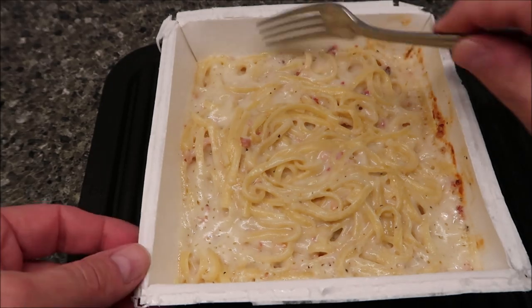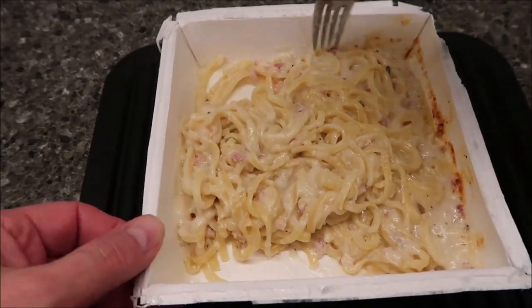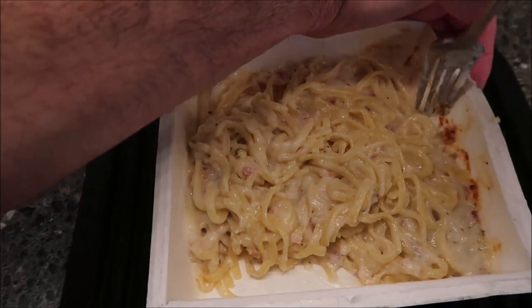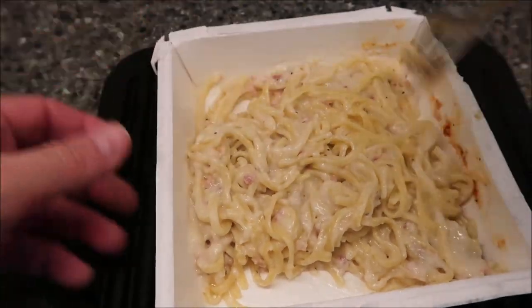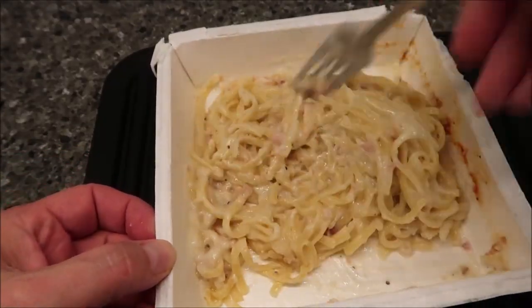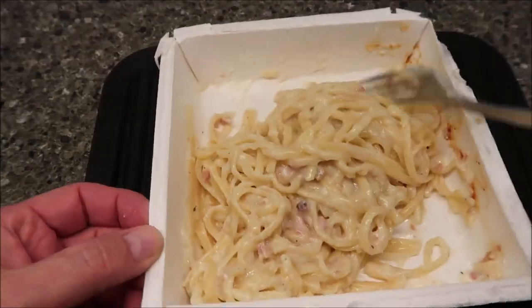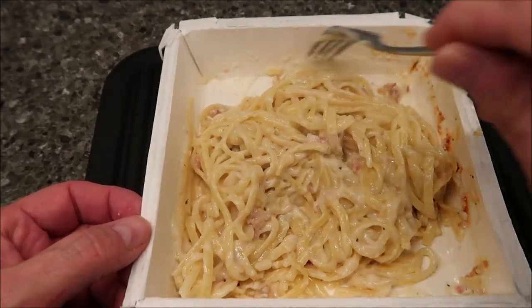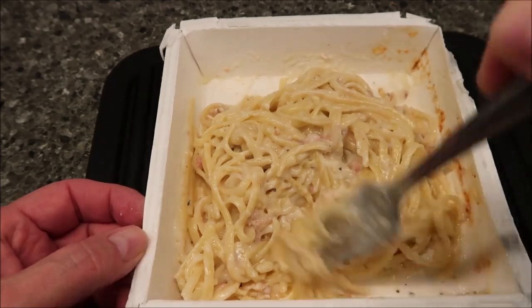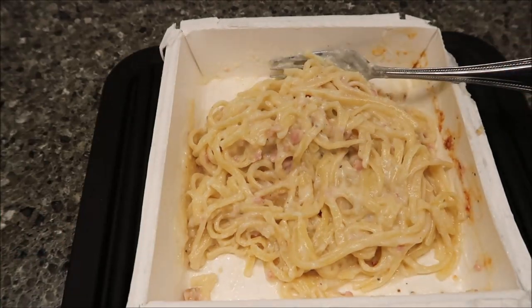Alright, here it is out of the microwave. I'll give it a final stir. Looks good — I like those little browned bits of sauce on the side, that's the best part, make sure you scrape all that off. It looks like a decent amount of food. You can really smell that smoky bacon — you really do get the sense there's bacon in there, and you can see it too.